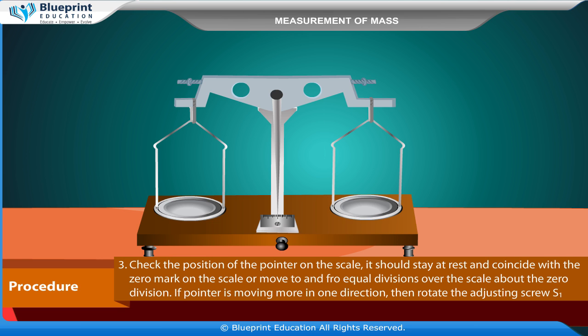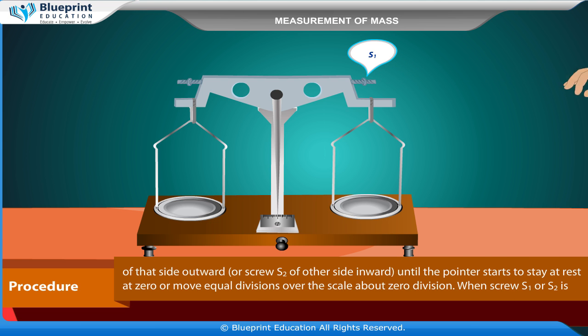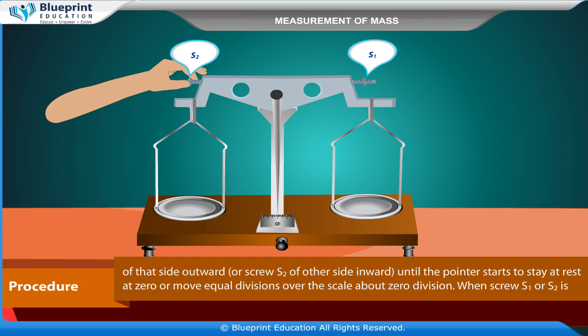If the pointer is moving more in one direction, rotate the adjusting screw S1 of that side outward, or screw S2 of the other side inward, until the pointer stays at rest at zero or moves equal divisions over the scale about the zero division.